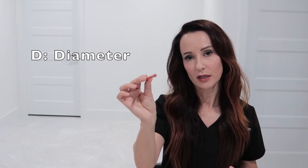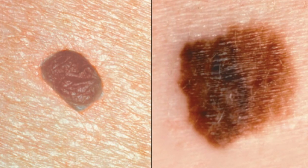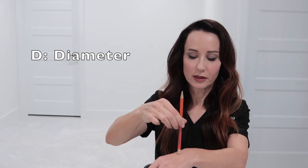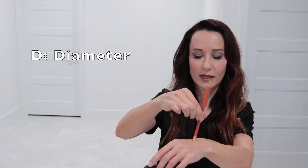D stands for diameter. The diameter of your mole should be no more than the end of your pencil eraser, which is 0.6 centimeters — 6 millimeters. So the mole should be 6 millimeters or less. That's diameter.